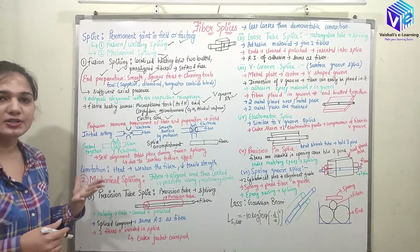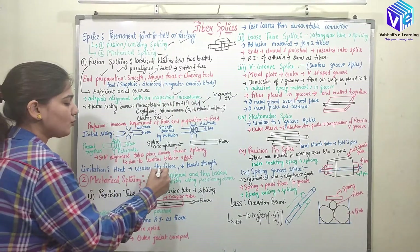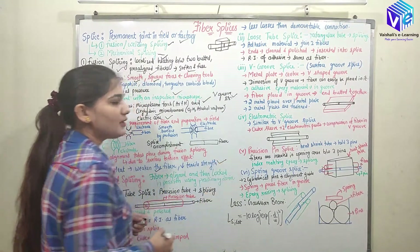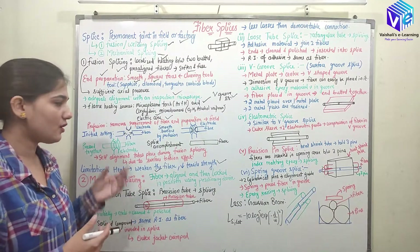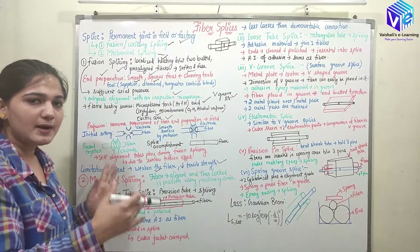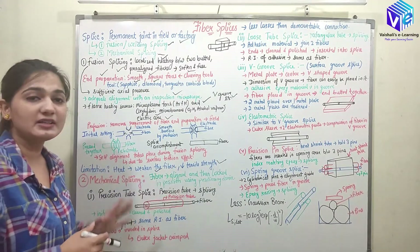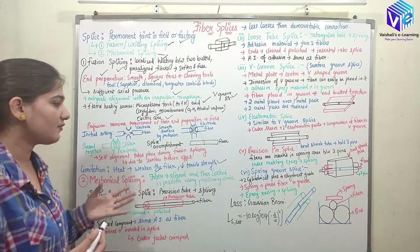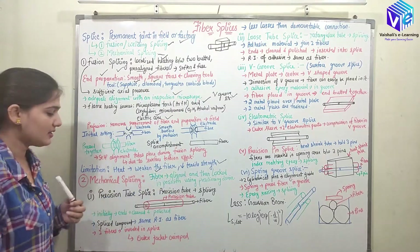The limitation of fusion splicing is that heat weakens the fiber — it decreases the tensile strength of the fiber. Additionally, placing the fiber on the V-groove metal and applying pressure also contributes to a decrease in tensile strength.